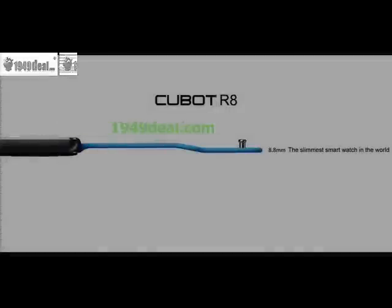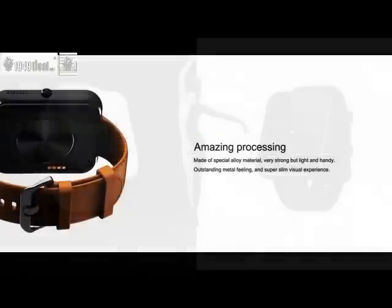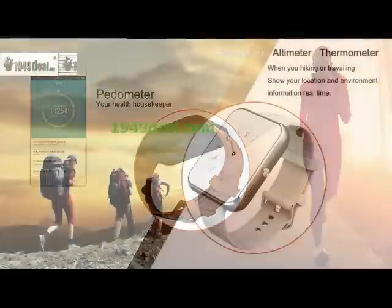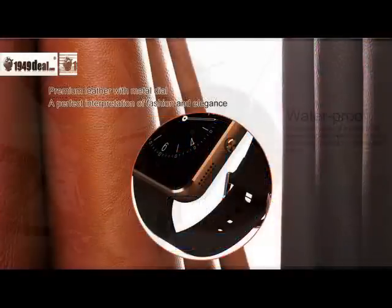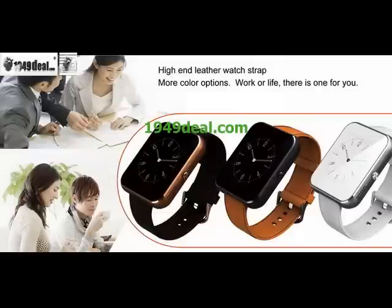Hello everybody. I will introduce a smartwatch — it is the Qubot R8. The Qubot R8 is built on the MTK2501 chipset and runs Bluetooth 4.0.